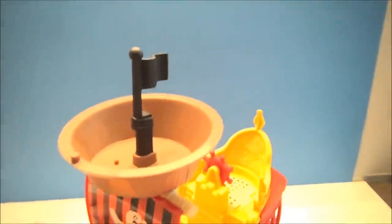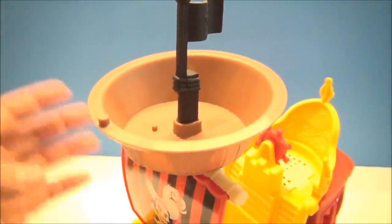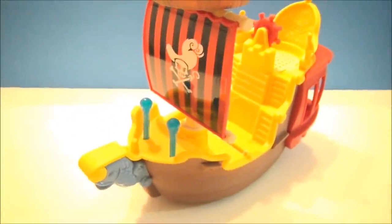It's got a nice plastic sail. The crow's nest is very big — it can accommodate a couple of different figures. You can even put the cannon up there if you so choose. That's the Jolly Roger.